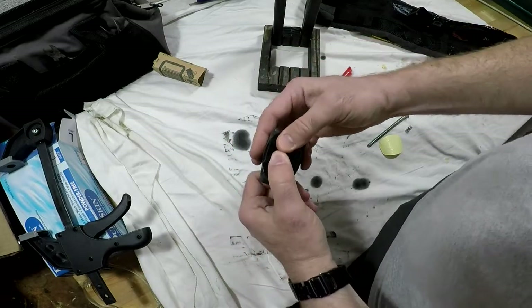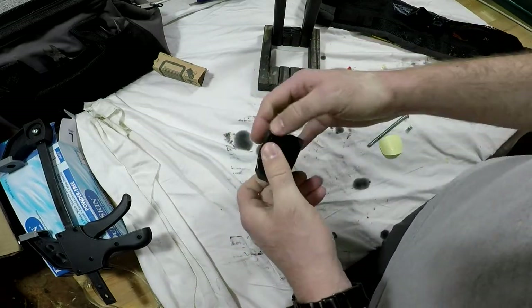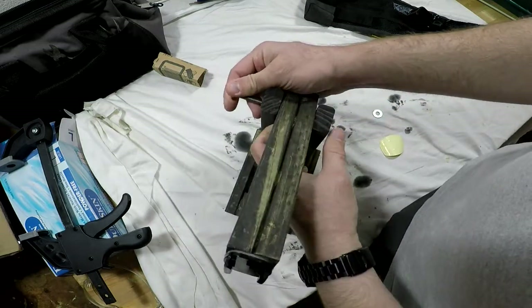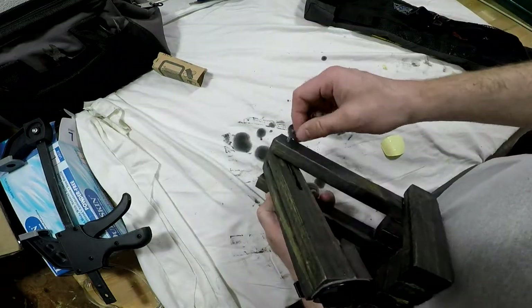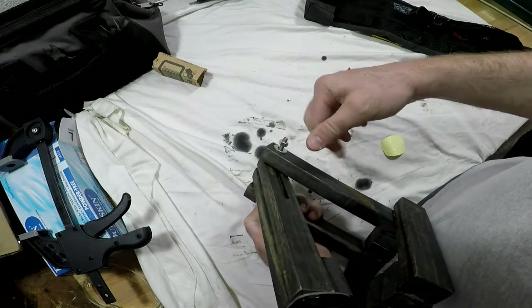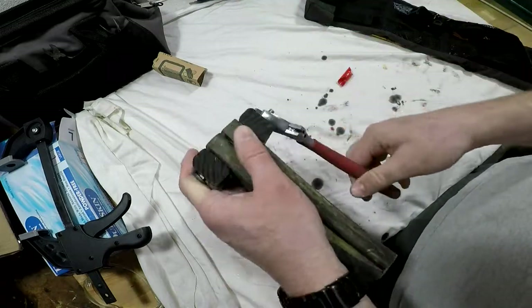And there I am putting the quick release GoPro fixture on there. The carriage bolt screw goes in once more. I probably should have used a wing nut here, but I didn't have one handy, so that's what I used.